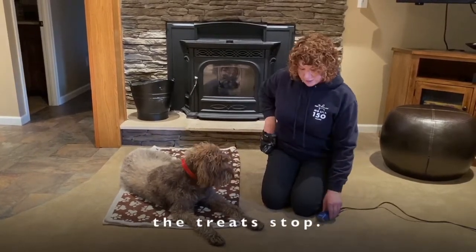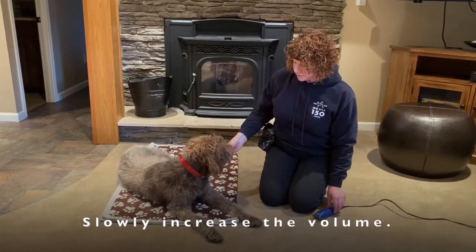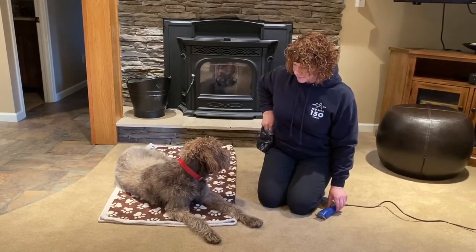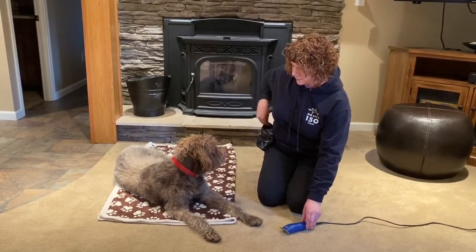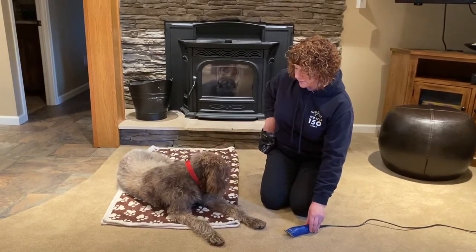Now I'm going to bring it out a little bit closer so it's going to be a little louder for her, and then set it even closer. I'm always pairing it with that high-value treat.